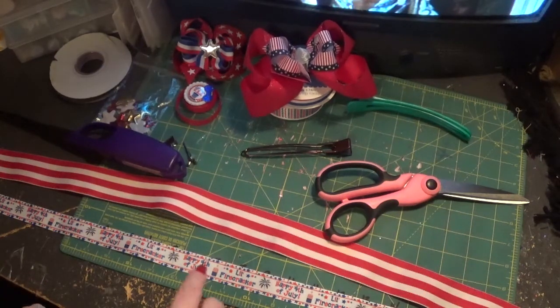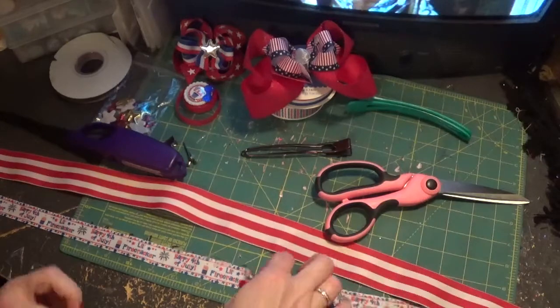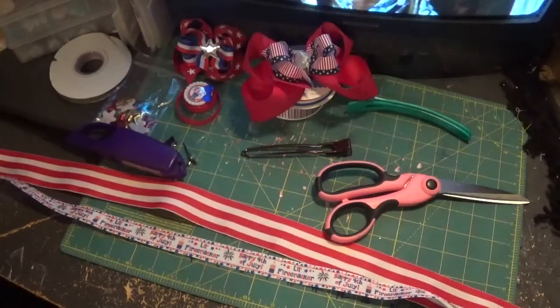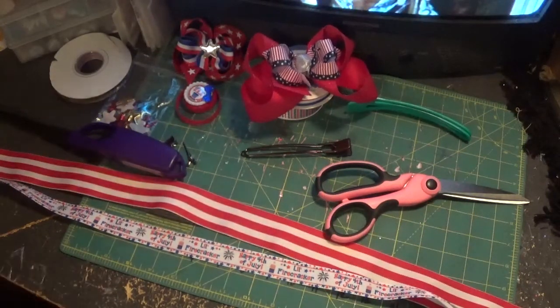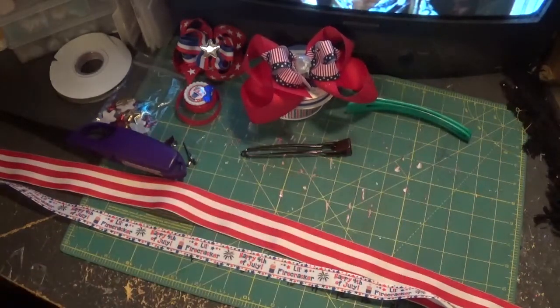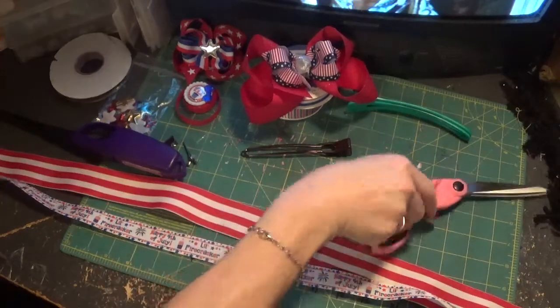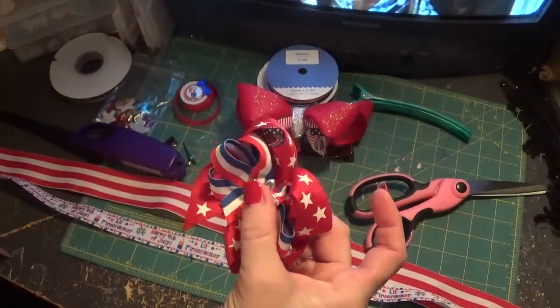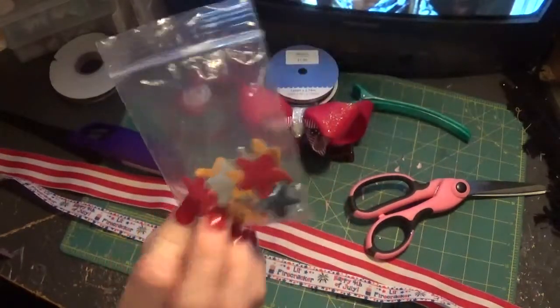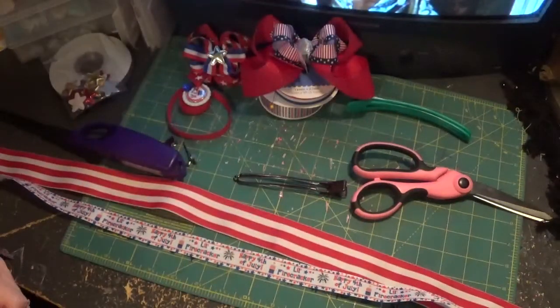The 7/8 ribbon is cute — it says '4th of July little firecracker.' I actually ordered this on Etsy. There are so many Etsy shops that carry 4th of July ribbon. I can't remember the name of the shop right off, but I will leave the link. They carry flowers and some appliques like the little star in the middle of this bow, and the big stars I used in the big funky loopy bow.